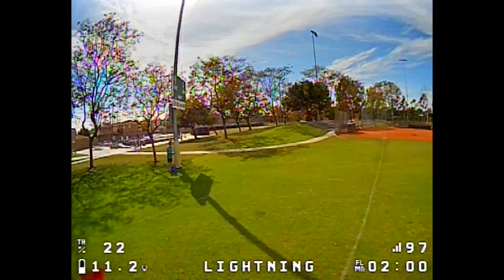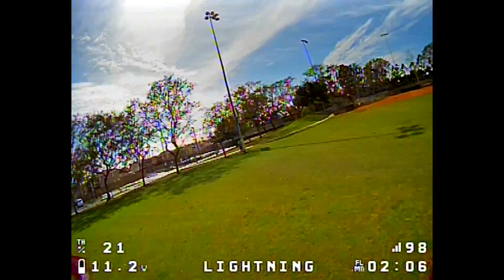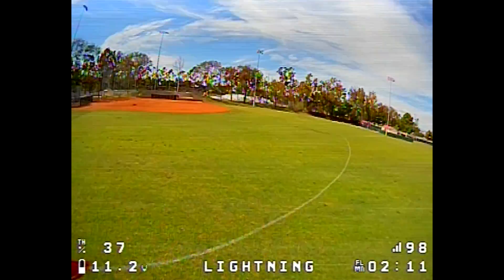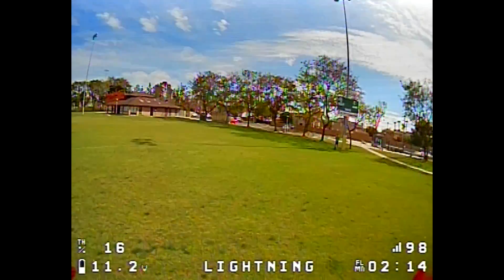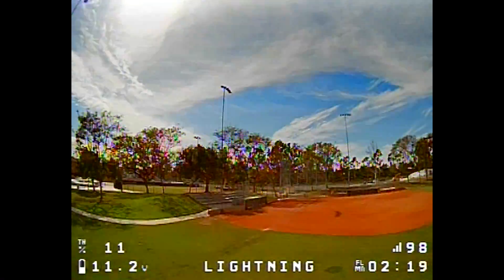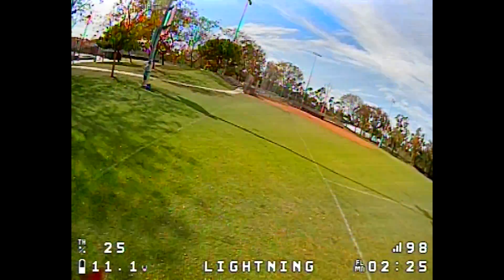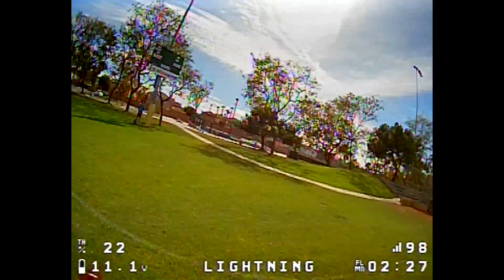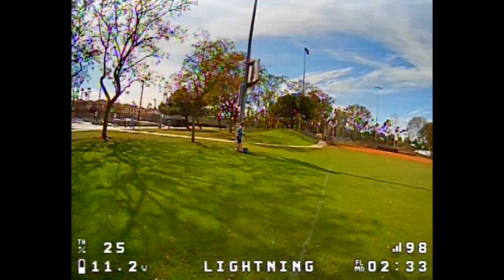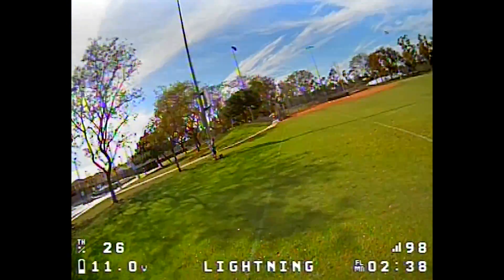You guys can look at the previous video and tell me what you think. The props sound a lot better too. I'm thinking this whole setup might even be more of a freestyle machine with three-bladed props like the new 3x1.5 HQ props — might try that next. You can hear the wind there affecting the tune a little bit as I fly by. Let's try some hard turns in front of me here so you can hear that sound.